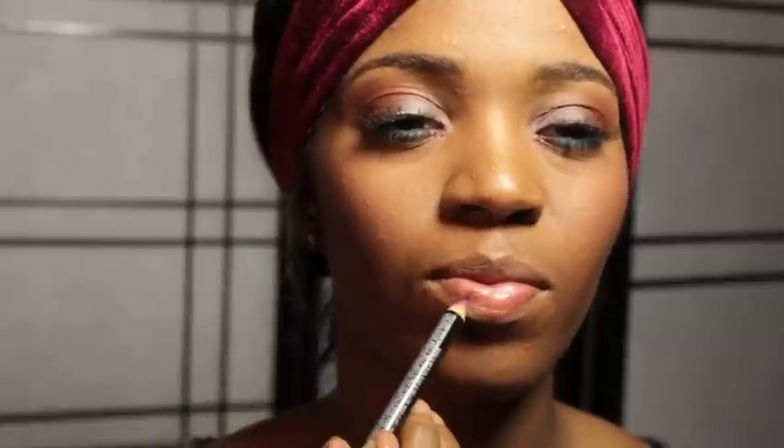Now for the lips. I am going to keep it simple. I am taking Nyx's lip liner in Purple Rain and just outlining my lips, filling them in just a tiny bit, leaving the center of my lips bare. Be sure to blend it in.